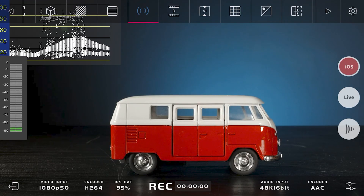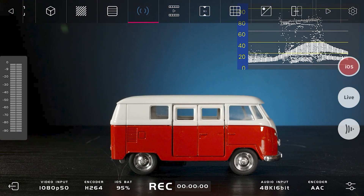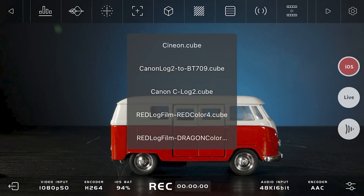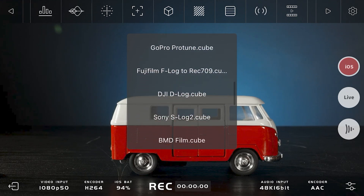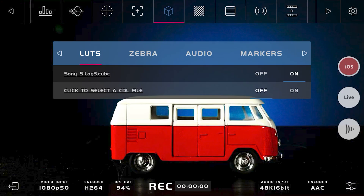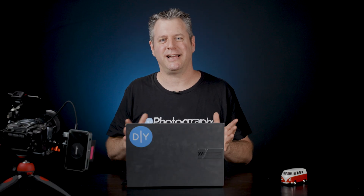The Simo Pro also has some nifty monitor tools to help you with recording. Personally I usually turn on waveform to make sure my exposure is correct and I'll make sure my audio levels aren't peaking. Lastly, I will also use a LUT. We're recording on S-Log3 and it's very convenient because the Axun app already has a built-in LUT for it.